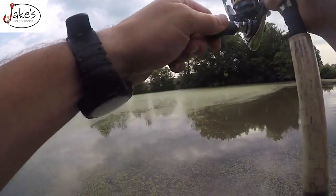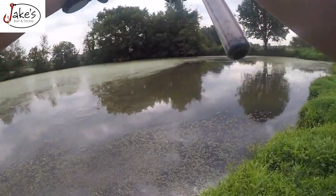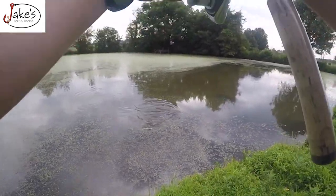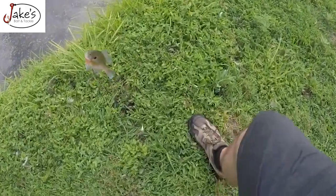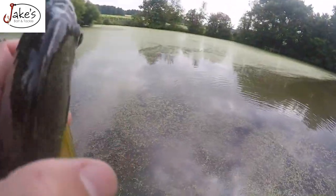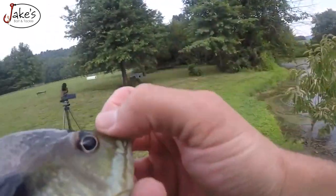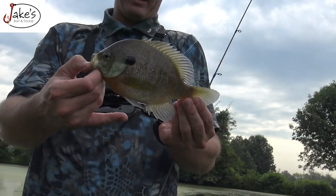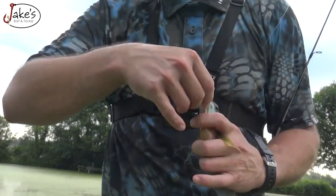First cast, guys — first cast! Oh my god, this is a big one. This is a huge bluegill! Oh my goodness, he freaking choked it. That thing is down his gut. Holy moly — that is a bluegill, and that little jig is down his gullet.